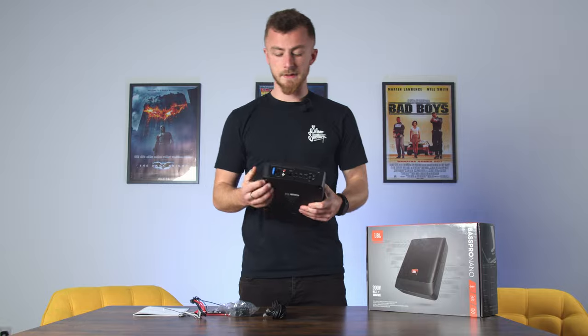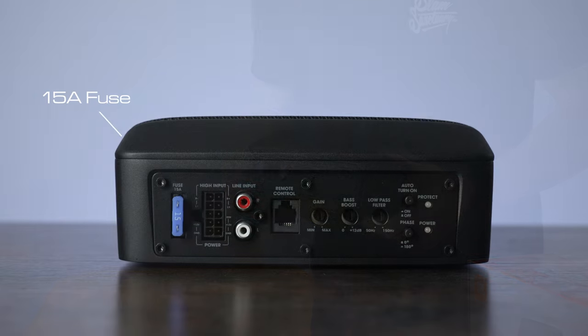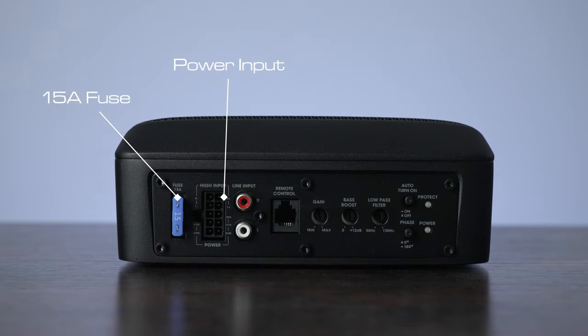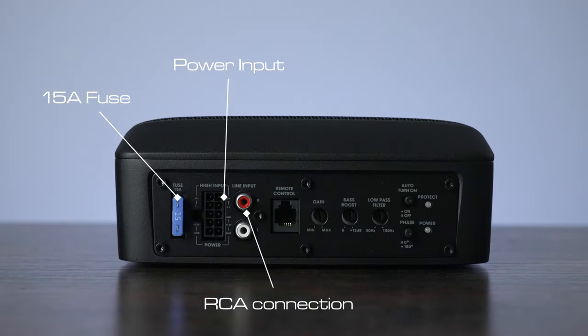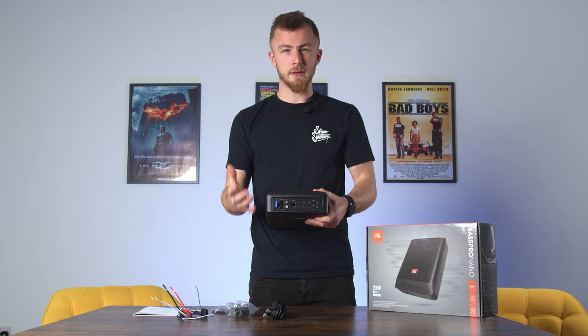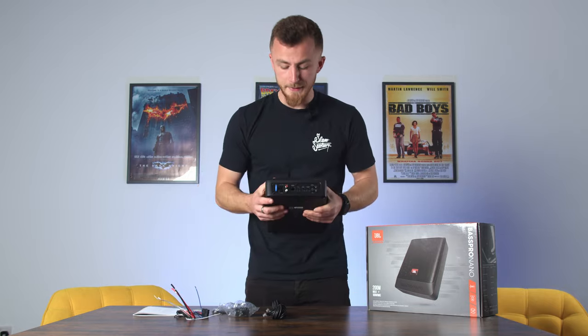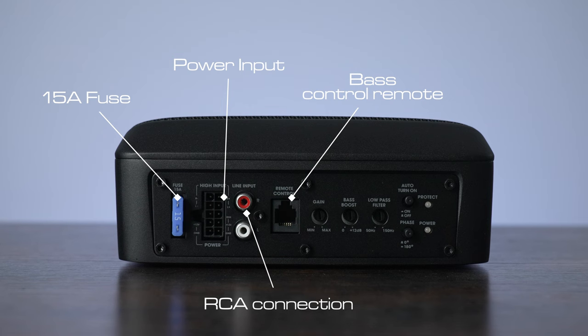This is the business end where all the connections are. You've got your 15-amp fuse — that's where the spare one goes if it needs to be replaced — and that's where your power connection goes, so this loom will plug directly into there. These are your low level inputs, the RCA connections. If you have an aftermarket head unit, plug directly into there — you're going to get better quality through this rather than going high level in.